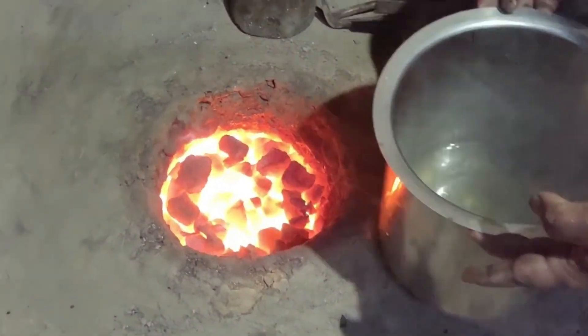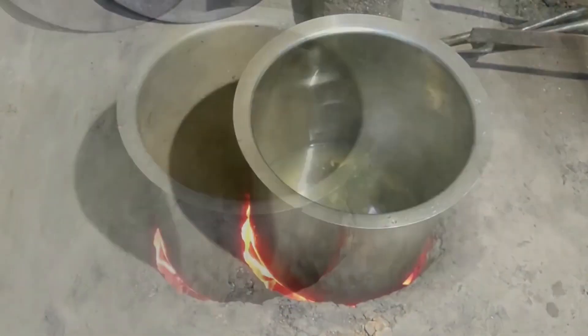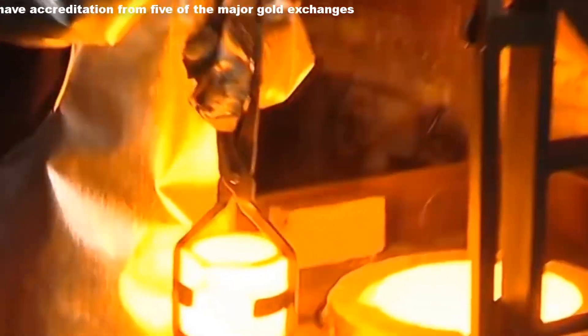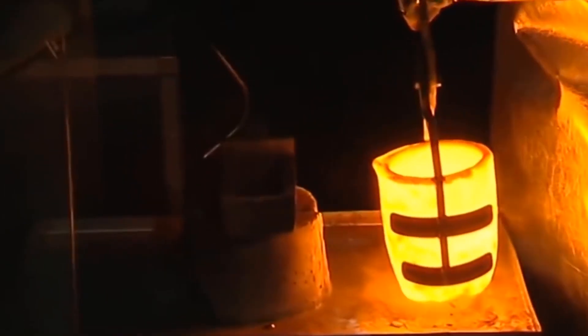After this, put the washed gold particles in a crucible, wash it again, and pour out the water. Then put the crucible onto the furnace to melt the gold particles. Take out the crucible very carefully and cast it.